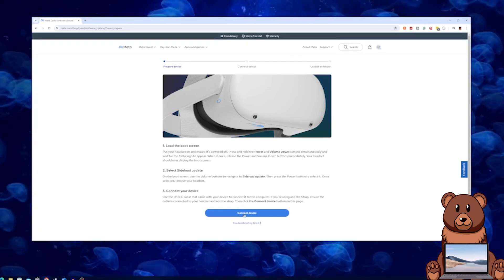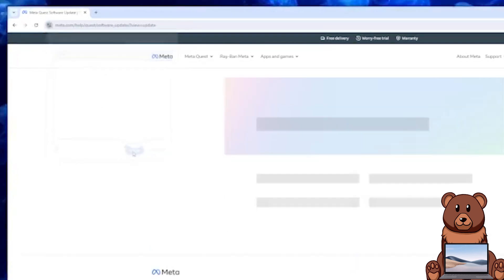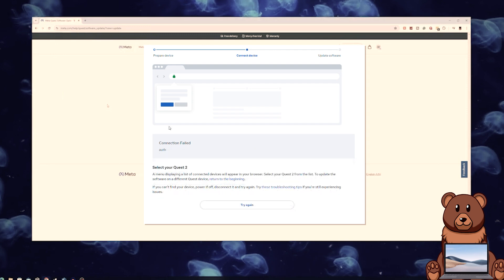Otherwise, go ahead and click connect device. Select your headset from the popup in the browser, then select connect. If you get this error that you're seeing on screen now, odds are that you have something such as SideQuest or another software that connects to your headset running on your computer which is interfering with the process. To solve this, close all external applications and restart the process. If you get this other error on screen, then your headset likely timed out and you need to put it back into the sideload update mode from the boot screen.